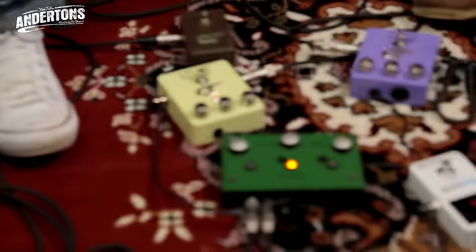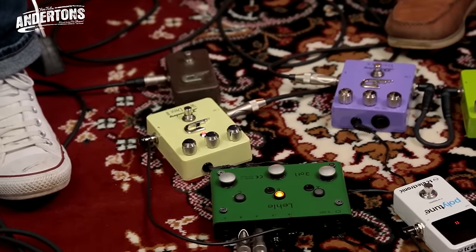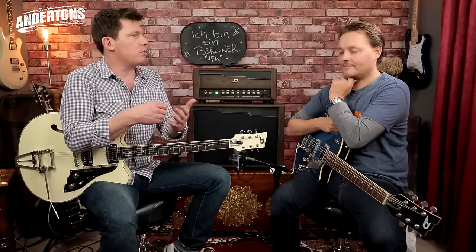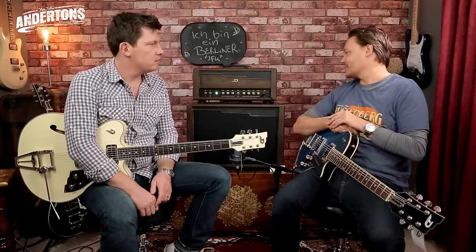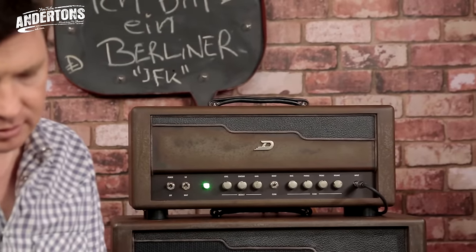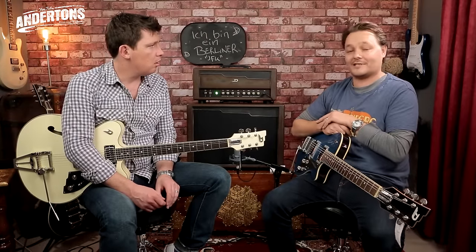What that was, was the White Drive hitting the boosted part of the amp, and then switching to the clean. If you're thinking about that kind of Texas, really stacked gain, things mushing up — I really, really like that. I'm really impressed with this amp. It is a quality premium product so the price is there. It's high-end equipment, so you get what you pay for, but it sounds really good.